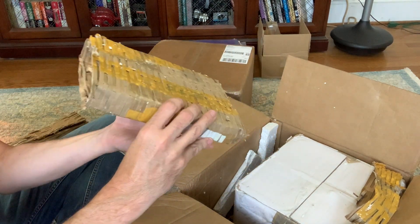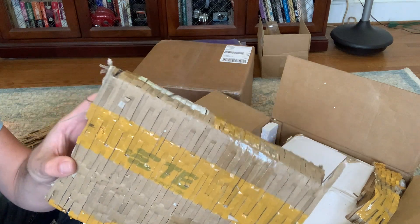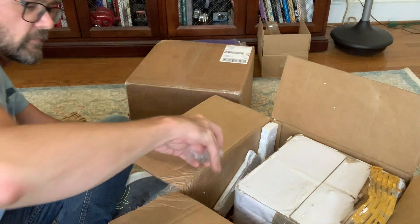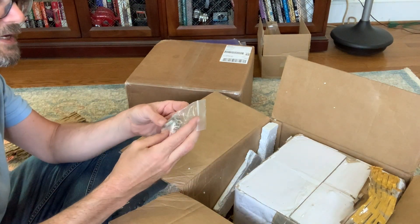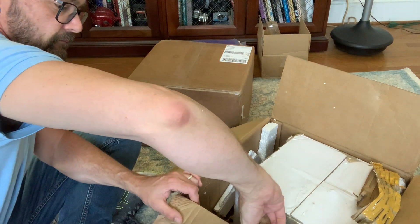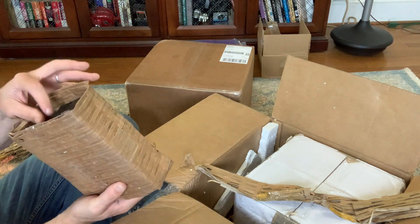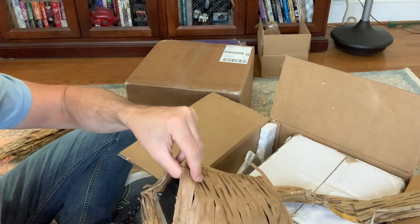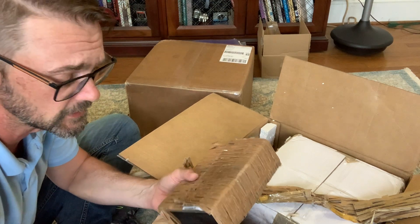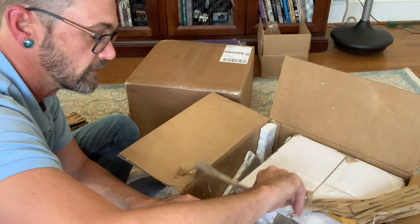This looks to be our heat sink. I'm also going to keep this in the protective cardboard. We've got a package of bolts and washers. This looks to be our controller unit — this is going to be what all the wires from that harness go into, and it's going to make everything function together.